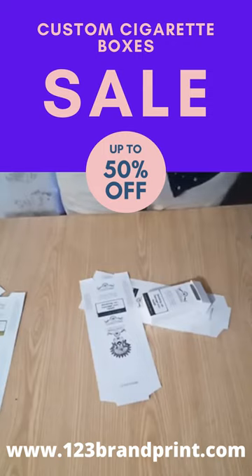Our printing expert will assist you with the better options and the best prices for your printing options. You can find our product link in the description of this video. Thank you.